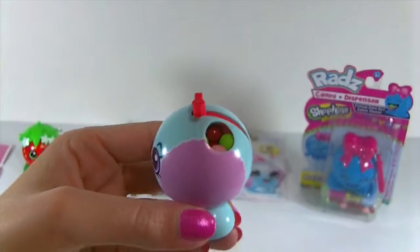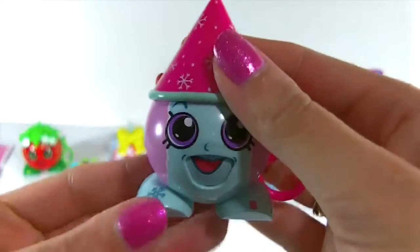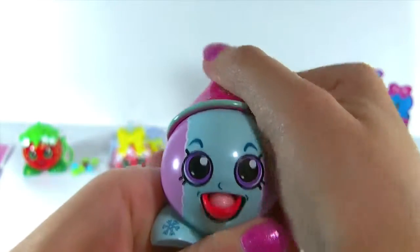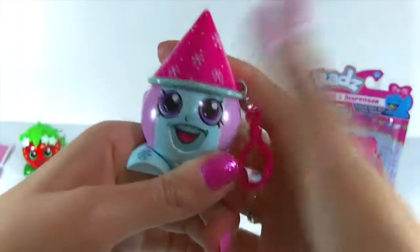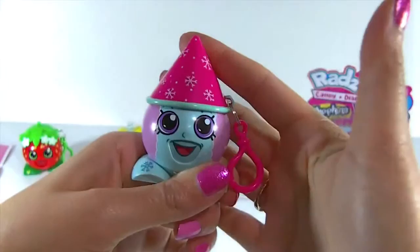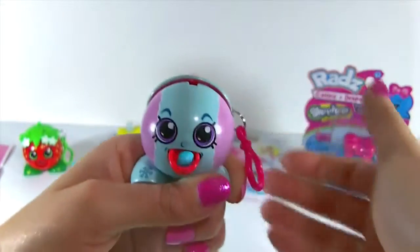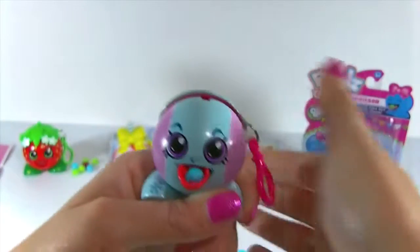She's all filled up. Let's see how she dispenses. We got pink, blue, green, another blue, and another blue.